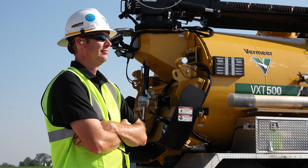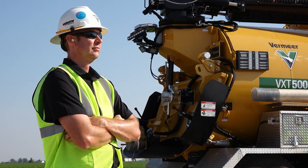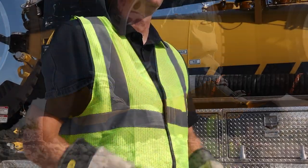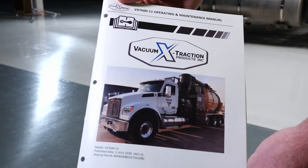Before operating, be sure all crew members have the appropriate personal protective equipment. This includes but is not limited to a hard hat, hearing protection, and wraparound eye protection. If underground utilities may be present, always wear electrically insulated boots and gloves. Refer to the operating and maintenance manual for complete details.